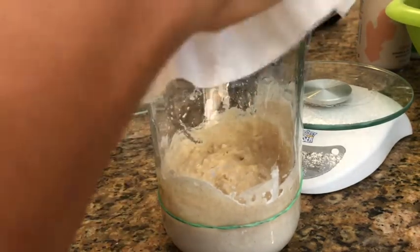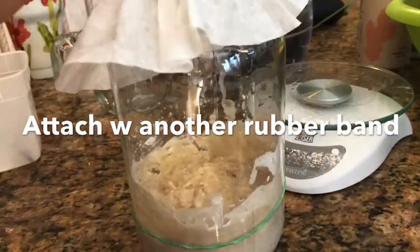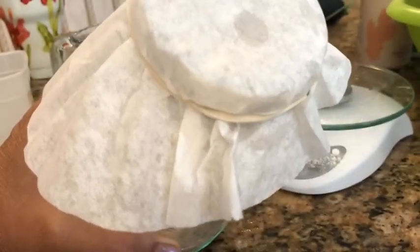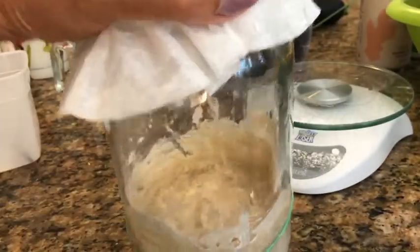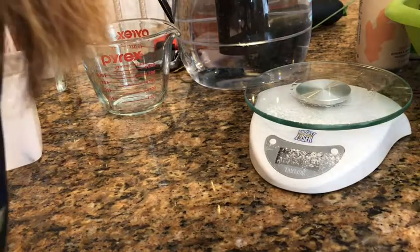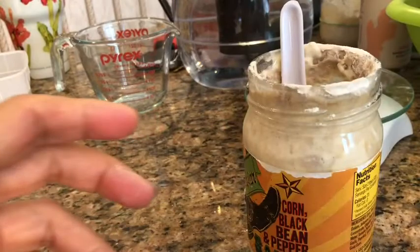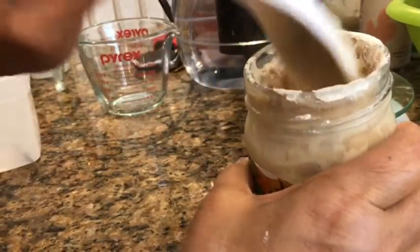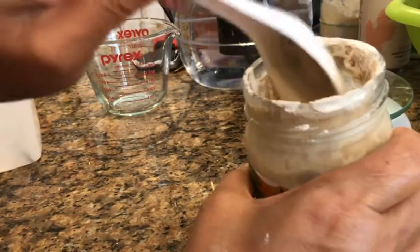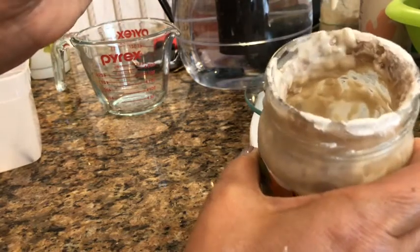Then just cover it with a coffee filter. It gives it a breathable area and keeps flies out. Set that on your counter and do that overnight. While you're at it, you've got to feed our starter again, because it needs to be fed every week if you keep it in the refrigerator. I don't make bread that often. You can even stretch it to two weeks.